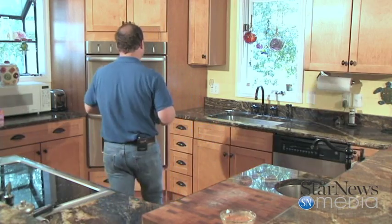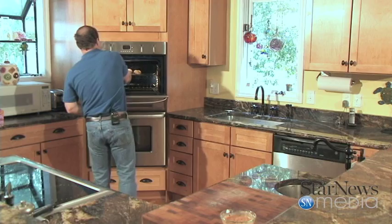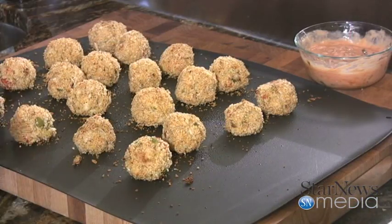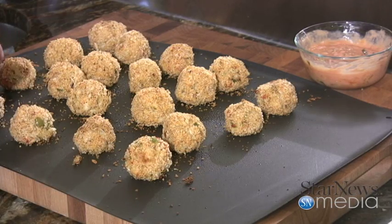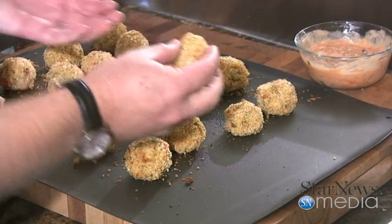Now that our crab balls have been cooking in the oven for about 20 minutes, we're going to pull them out and see how they are. See how they browned up really good! How good do those look? Let's grab one of these and dip it down in a little sauce I made up. That is so good. The crab meat is so tender and flavorful. The panko bread crumbs adds such a great crunch to it.